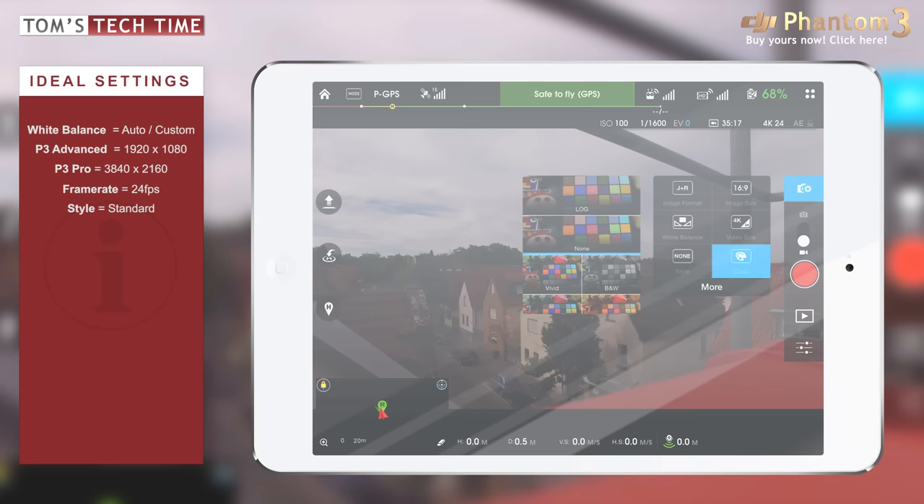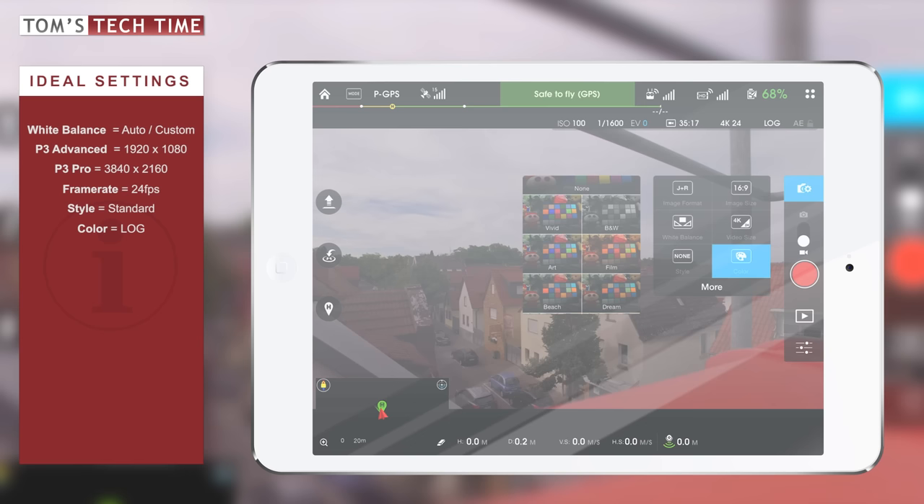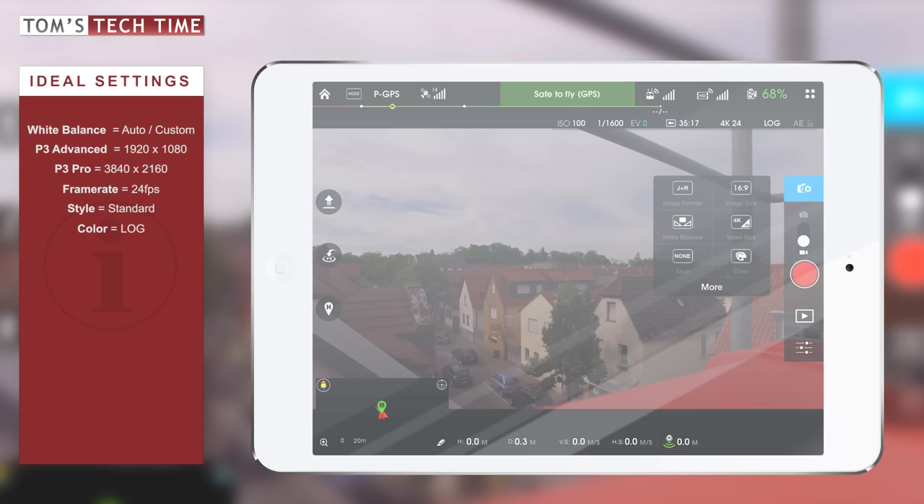The black will be a crushed black and the white just a big white — those details won't be there anymore. If you want to keep all those details in the shadows and lighter areas, you should always choose the log mode, which is a flat mode. The normal mode looks more colorful and contrasty than log mode, so log is always our first choice. And if you want to get creative, you can choose Film, Dream, Beach, Art, Vivid, or Black and White — but those are for playing around only.